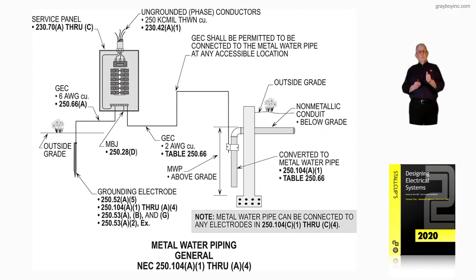You can also just ground to the metal water pipe anywhere in the system where it's accessible. You don't have to go back and connect the grounding electrode conductor within five feet of where it enters the building.